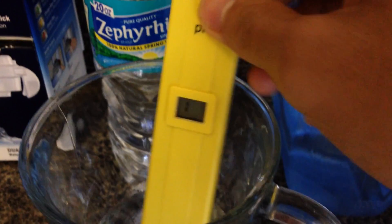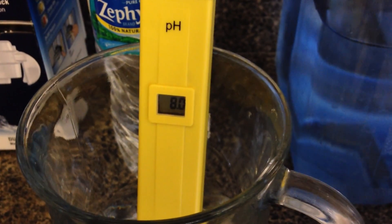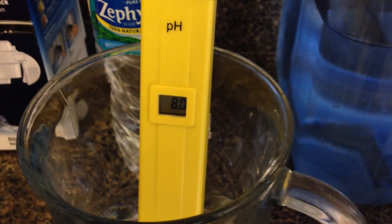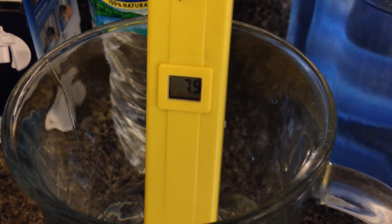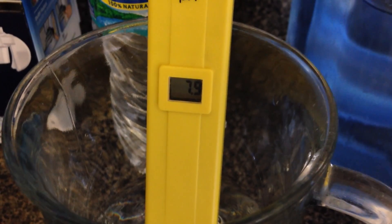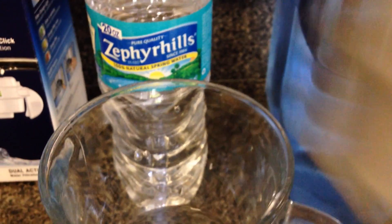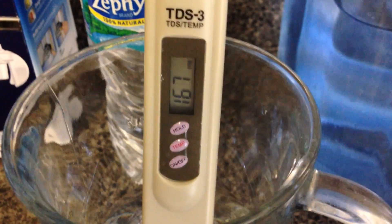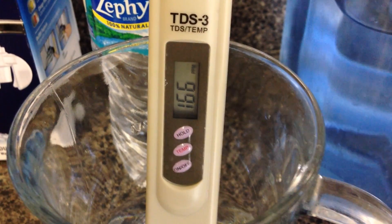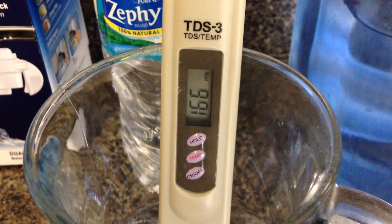Suffer Hill bottled water — they claim 7.5, but this one reads 7.9, so it's above neutral. TDS comes in at 166, which is better than the tap water.